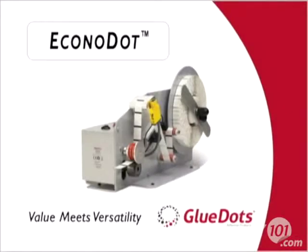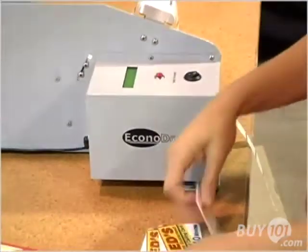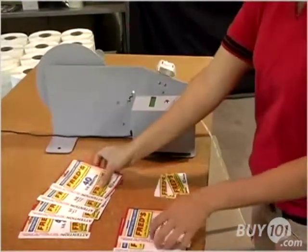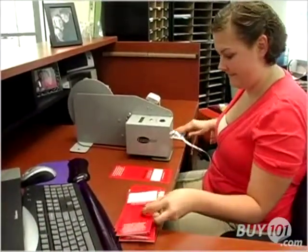Introducing the EconoDot, the new easy-to-use, easy-to-afford Glue Dots adhesives dispenser from Glue Dots International. The EconoDot is so affordable it can be used for short-term and occasional projects, in addition to long-term and ongoing projects.